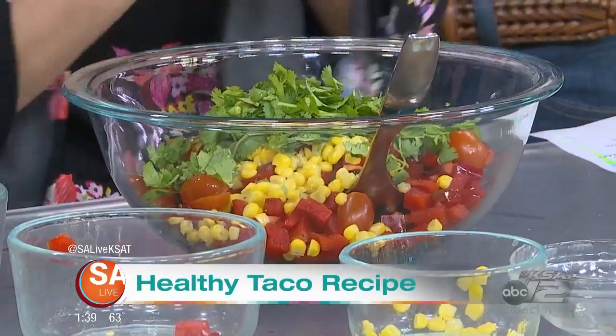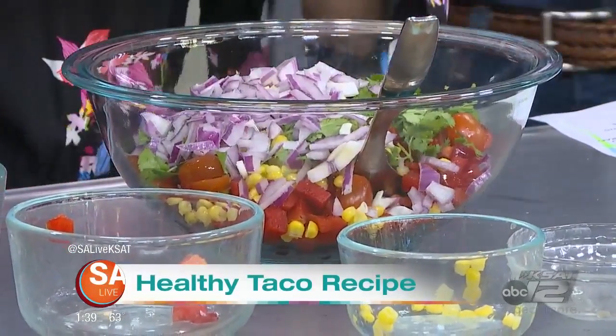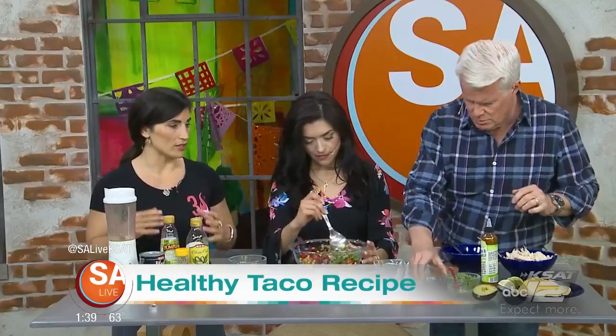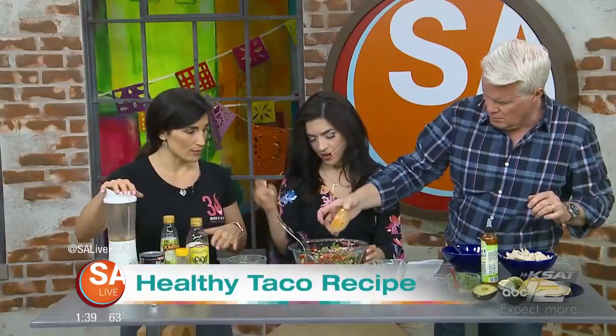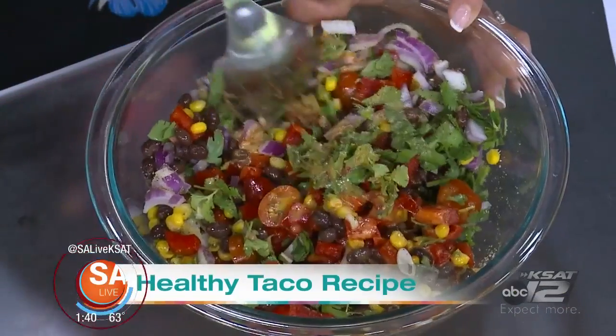The red onions are the last thing to add. All of this was about $10, and it took me 15 minutes to prepare. We'll add the seasonings — a little salt, pepper, and cumin. These are all local flavors that people know. And of course the chipotle honey vinaigrette — I blended it, with white wine vinegar, honey, and a little bit of olive oil. That's easy enough — just mix it up.